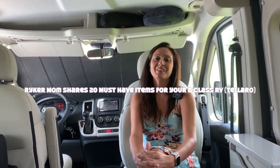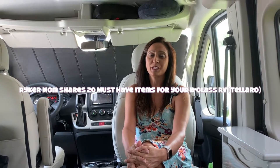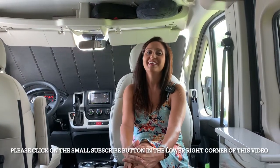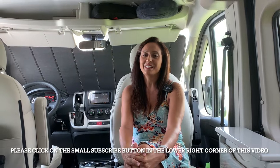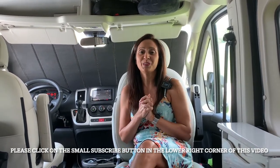Hello everyone! As you may have seen through many of my videos, I have traveled to many places and have spent quite a bit of time in my Talaro. It's not always easy spending a lot of time in such a small space, so today I want to share with you the items I have purchased for use within the interior of the Talaro. These items all fit nicely into the Talaro storage spaces and also make traveling and staying in such a small space easier, more convenient, and thus more enjoyable.